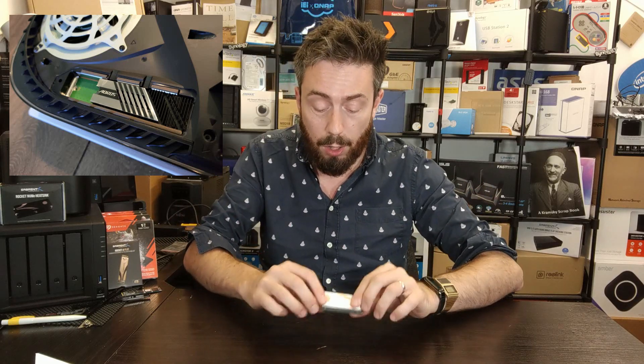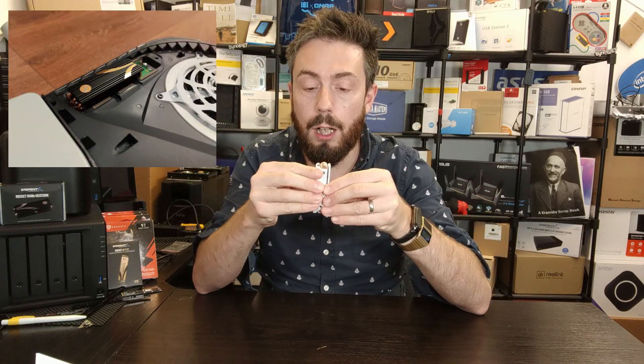Inside that bay you can install an NVMe drive, but because these devices run so fast and get so hot, you are required to have a heatsink. Some brands include heatsinks with their SSDs — pre-attached ones — and some of those do fit inside the PS5's bay, however some do not.